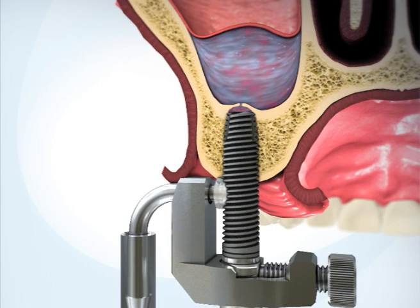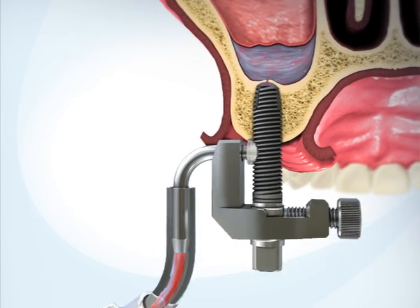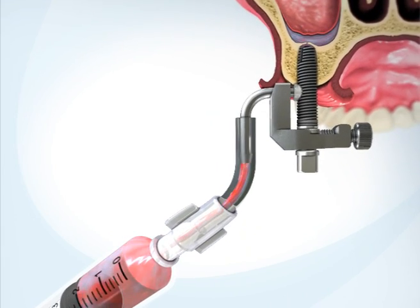Drain the saline from the sinus. Blood will be visible within the saline, indicating separation of the membrane.